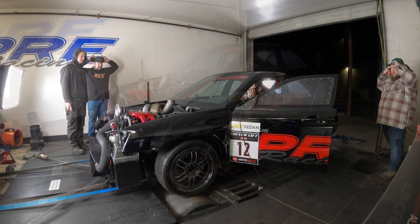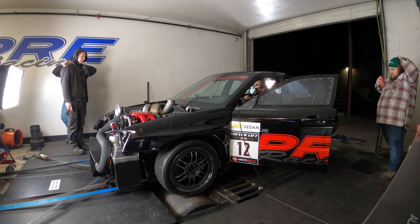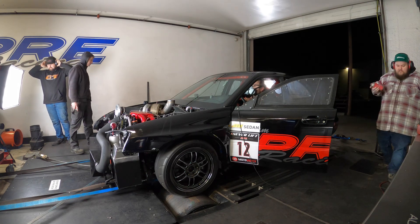We'll toss the tires and then we'll kick the fans on and then we'll get out of here.